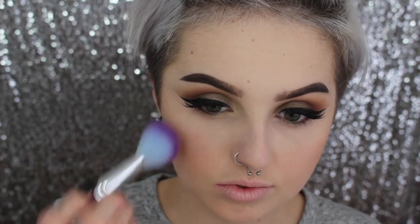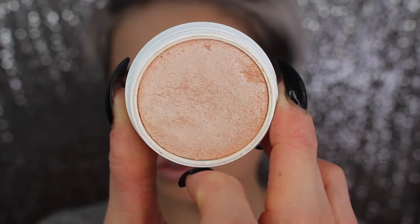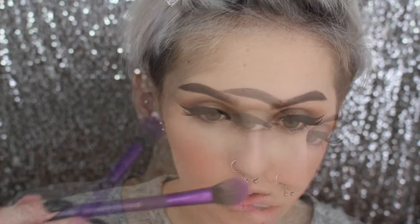Then going in with my Smoke and Whistle highlighter by Color Pop — these are hands-down some of my favorite highlighters. I highly recommend them; I almost prefer this over my Becca highlighter, it is that good. The staying power is incredible and it's literally eight bucks.